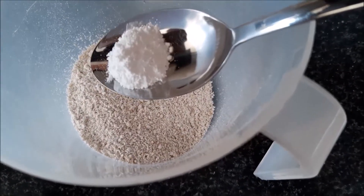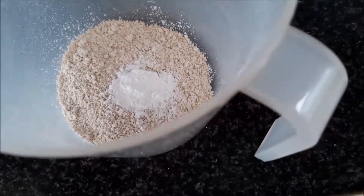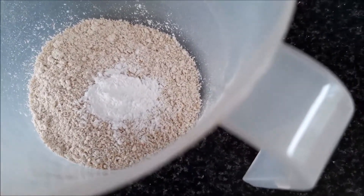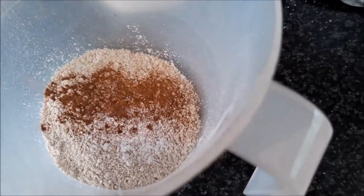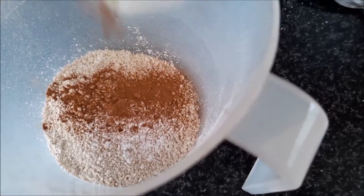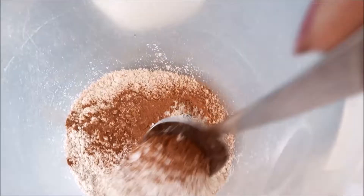To your meal, you're going to add some baking powder — about a teaspoon — and then sprinkle some cinnamon powder. Mix it together.